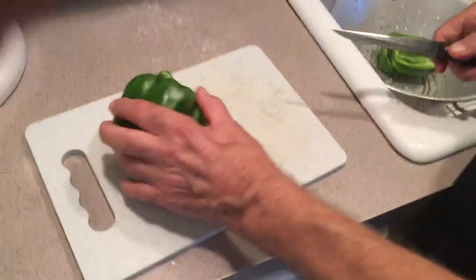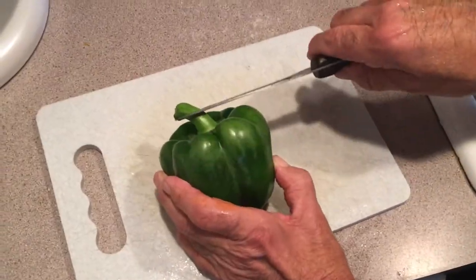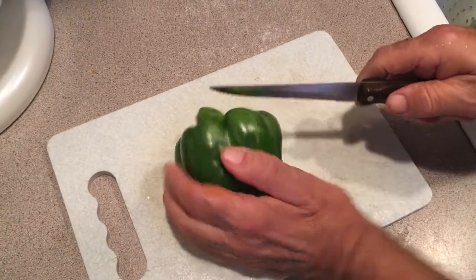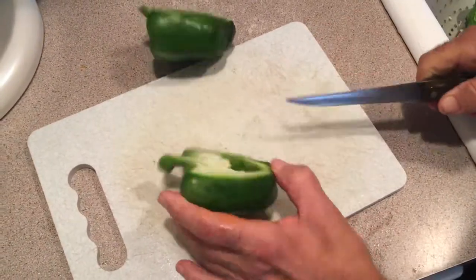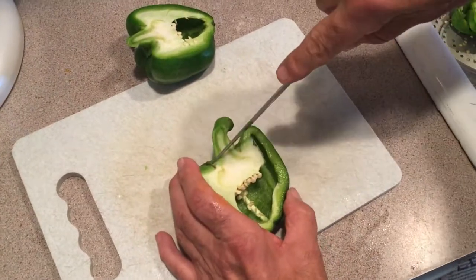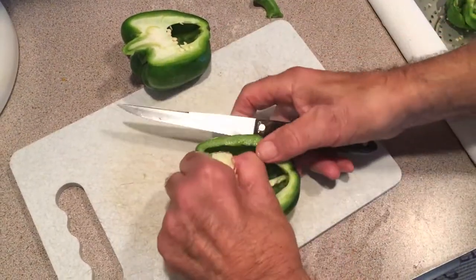Now I want to show you how I cut my peppers. I don't usually cut them the way everybody cuts them — off the top and then stuffs them up like that. I cut them down the middle like this, and you just cut the stem off and clean it out.